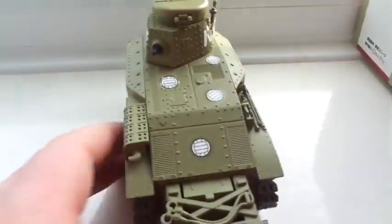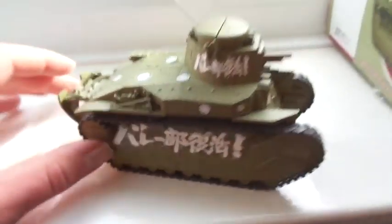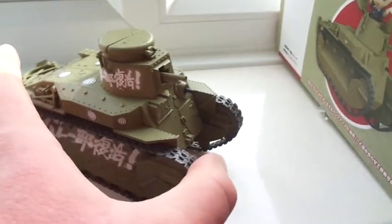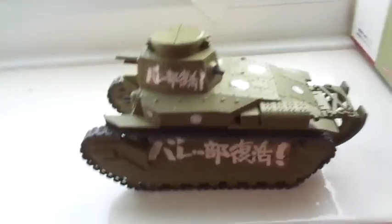There's the little hatch we can put your anime figure in. Quite a cute little tank isn't it?